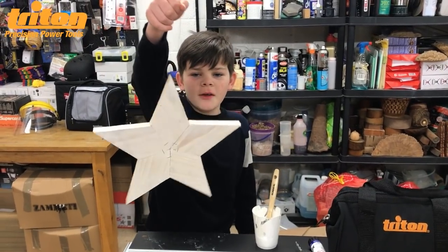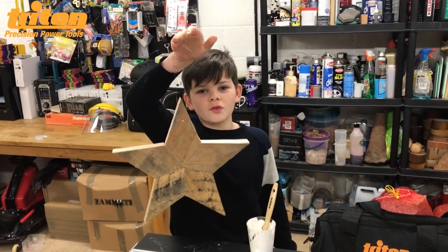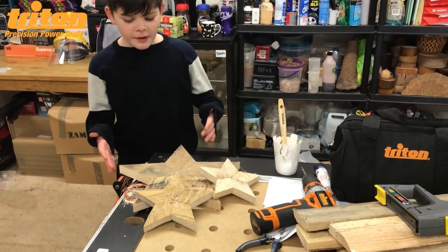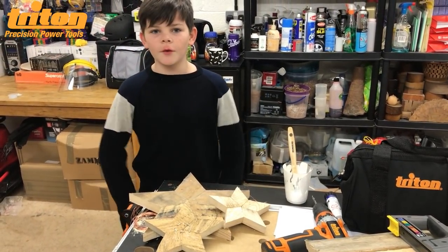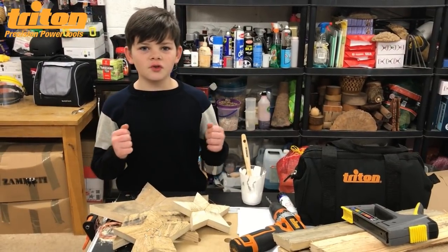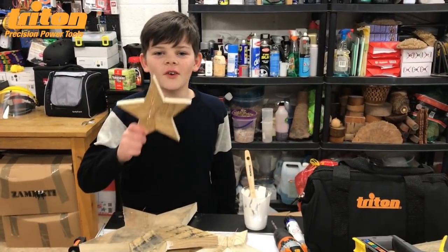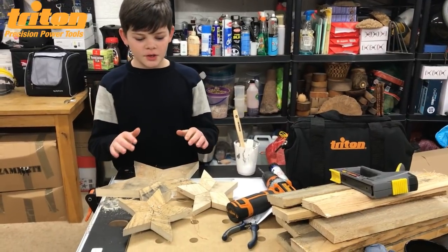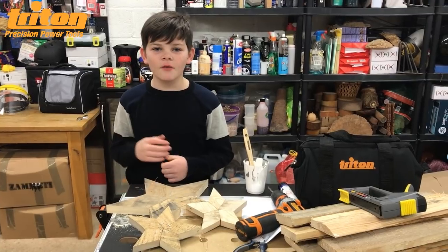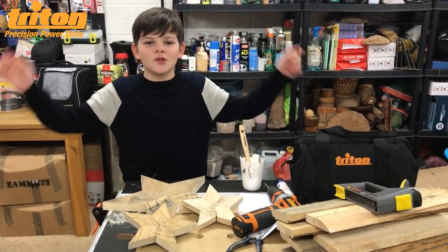You can even paint your stars if you want to, or you can have it as just natural wood — I prefer the natural wood. That shows what you can make out of some old pallet wood. I thought I would make something Christmasy for you. I'd also like to thank Triton for sending me all these tools to use in this project — thanks Triton, you're a star! Merry Christmas everyone and I will see you all next time in another video with Charlie the Maple.